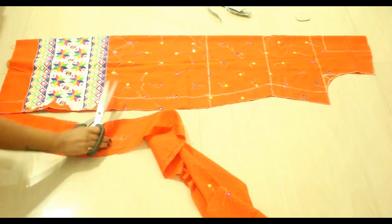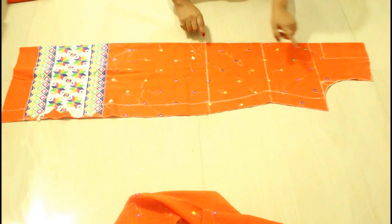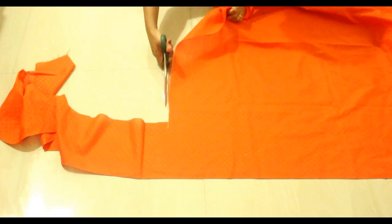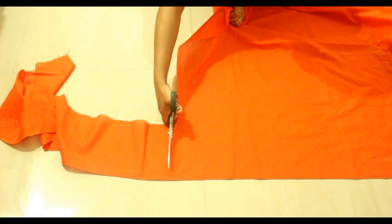Here my front part is looking like this — you can see. Now I'm going to trim the bottom part a little bit as well. Here my front part is done. Now I'm going to place this on the back side and cut it out. My remaining fabric is looking like this, so just cut the remaining part.